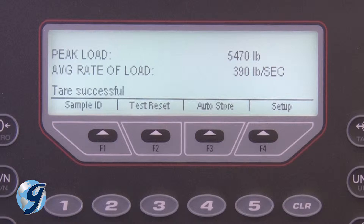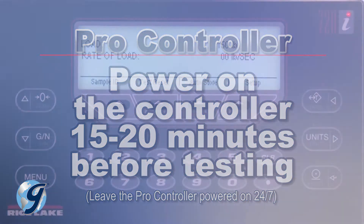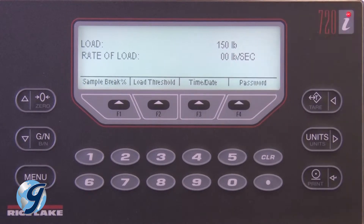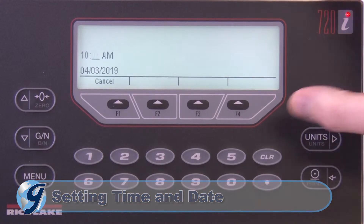To operate your Pro Controller for compressive strength testing, first power on the Pro Controller for 15 to 20 minutes before testing, then press the F4 Setup key once the controller has warmed up and the compression machine is calibrated and powered on. On the Setup screen, select Time and Date. Use the arrow and number keys to set the time and date.